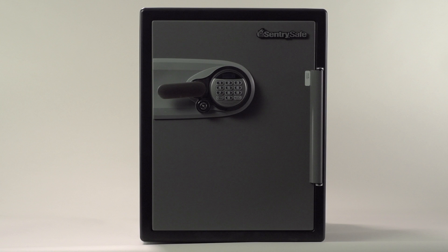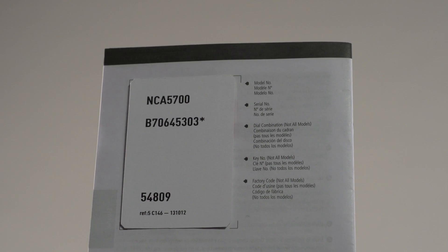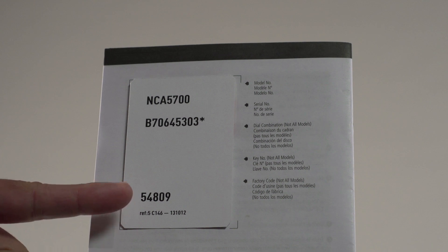Before we begin, locate the Owner's Manual. A five-digit factory code will be found on the back.